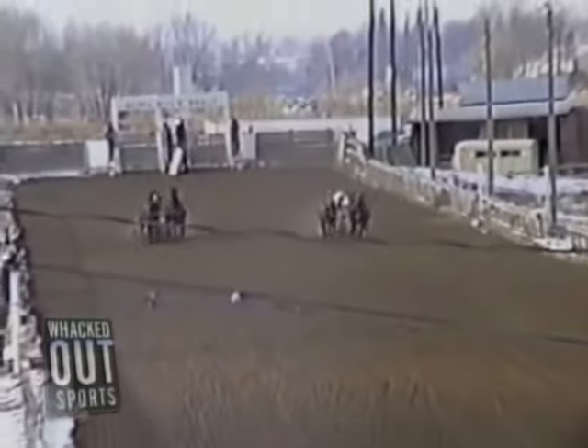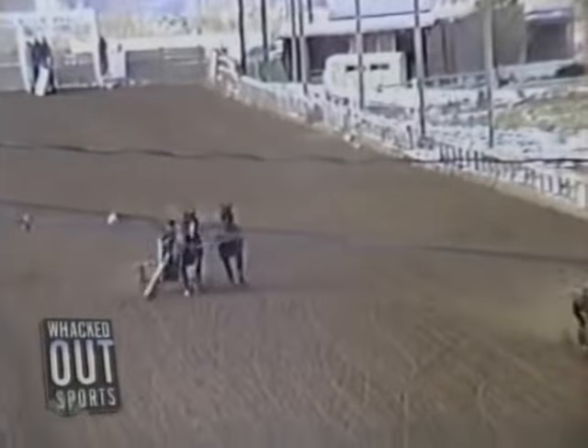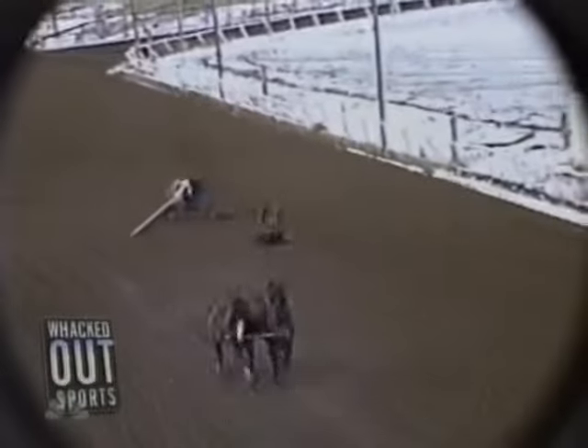Anyway, the key to chariot racing, as everyone knows, is to have an indentured servant do the riding for you. But almost as important is to make sure the pole connecting your chariot to the horses stays attached. Why, you may ask? That's why.